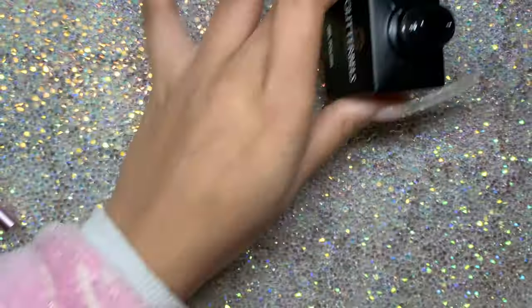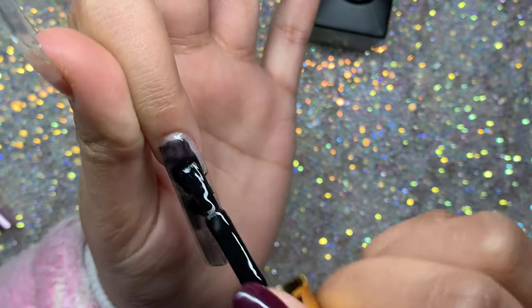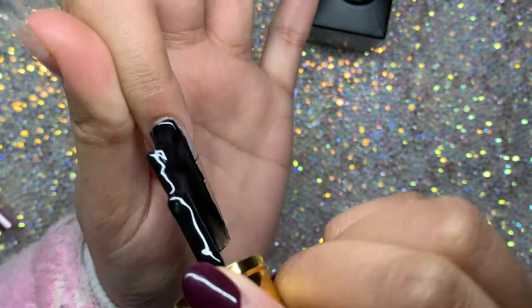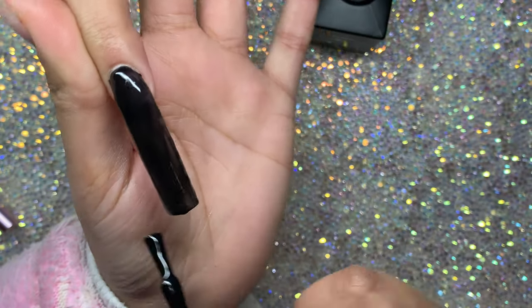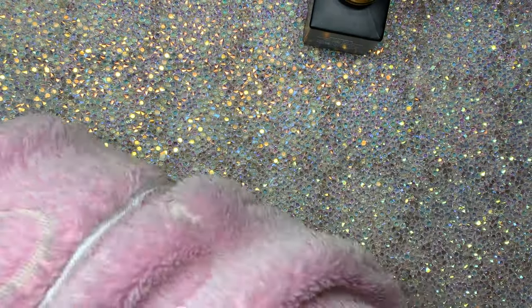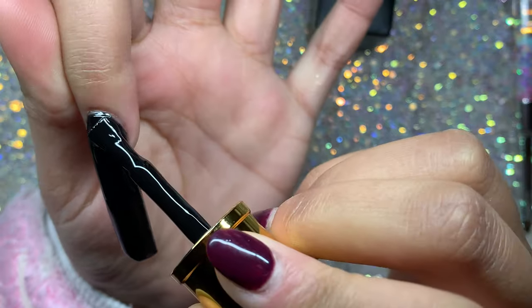Now I'm using Glitter Bells black gel polish - any black will work fine. I'm applying two coats because it was a little sheer. To get a good cuticle area, I apply a blob just under the cuticle and push it up so it sits nice and perfectly. Then I clean it up with a gel brush and go over with a second coat.